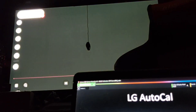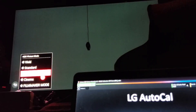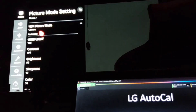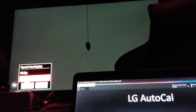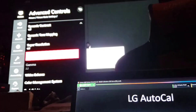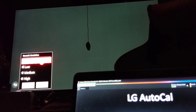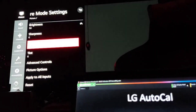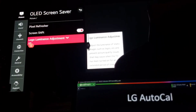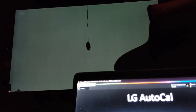We want to select Cinema. That's Cinema Home, which is like an ISF day mode. Cinema mode is more of a warmer dark mode. Put sharpness to zero, and in Advanced Options turn off Dynamic Tone Mapping during calibration — we'll turn it on after. In Picture Options, make sure everything is off. Then apply, and make sure your Logo Luminance meter is off — we don't want any darkening during calibration. Energy Saving is off, 16:9, and Just Scan is on.